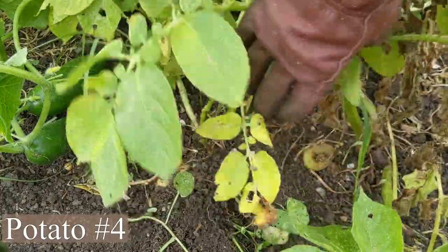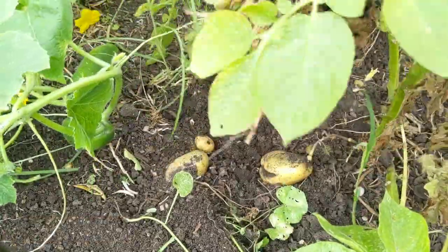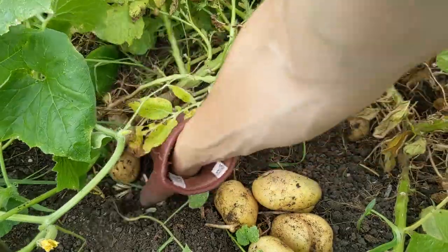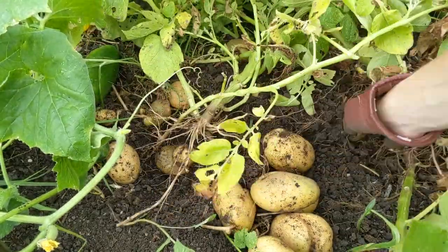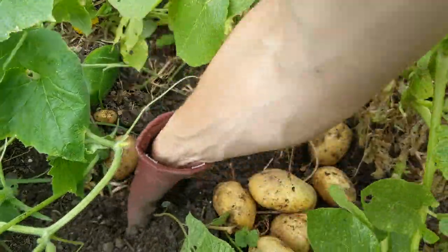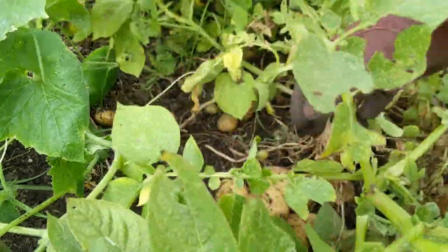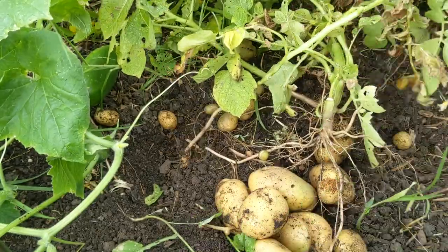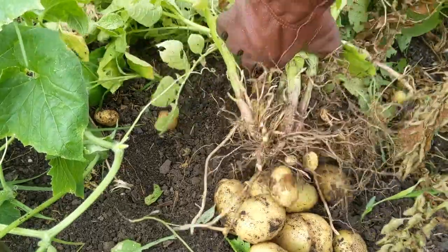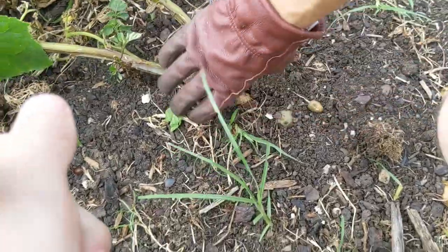Potato number four seems to be one of the larger ones. This one is really large — one of the better ones so far. This is where the soil is a lot more improved. These plants look a lot larger than the ones before too, and I think that's because the soil in this area has a lot more organic matter in it.